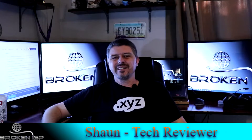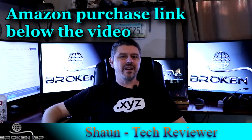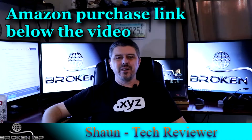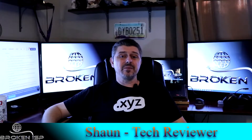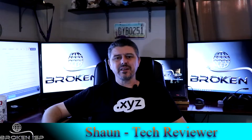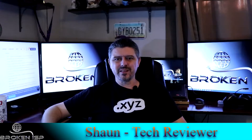Welcome back to BrokenISP. Today we're going to be reviewing the Netgear CM1000 1 gigabit per second cable modem. We're also going to be showing you the unboxing and how to set up the modem, and give our perspectives on the modem's overall performance. So definitely stay tuned for all of that.